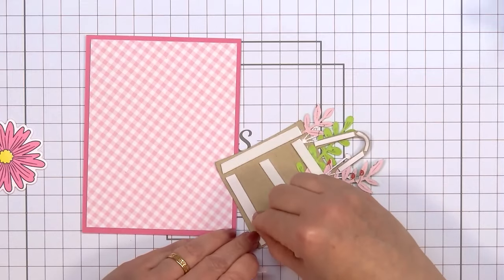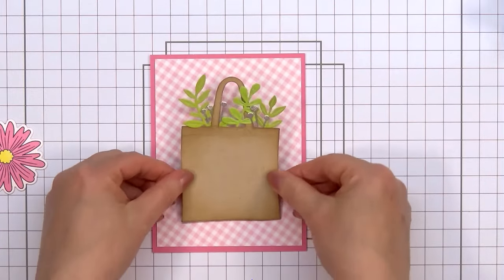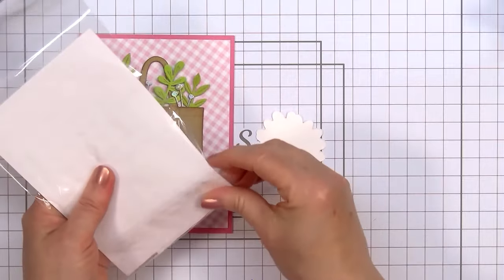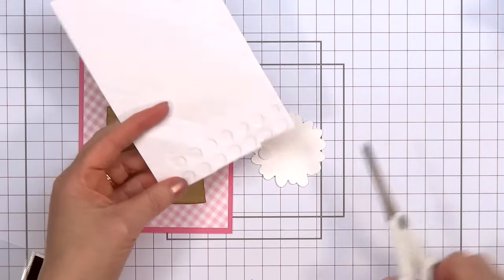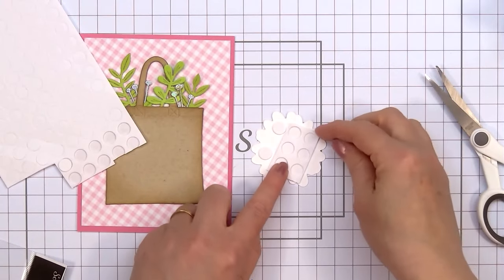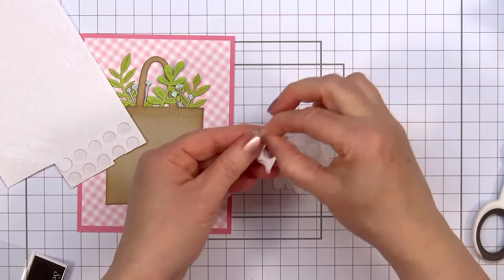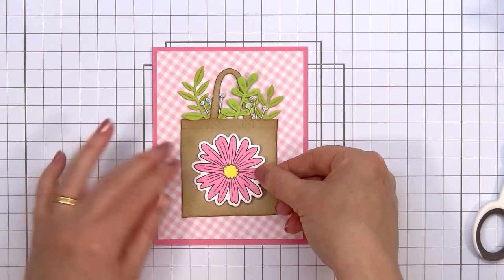I decided to also pop up the daisy using more of Scrapbook.com's 1mm foam — this time the large rounds. I'm only adding two of the rounds, and behind the rest of the flower I'm using the negative portion of the foam — no reason to let that go to waste. After adhering that final foam piece down, I realized I need to trim off just the corner so no foam is visible behind the pink flower. Then I'll remove the release paper and adhere the flower on the front of the bag.